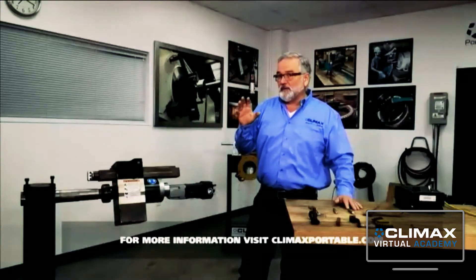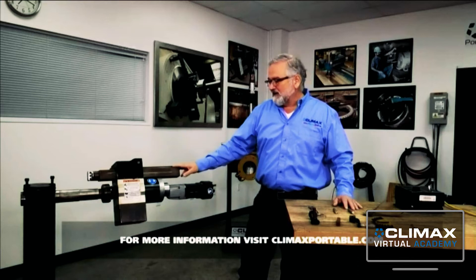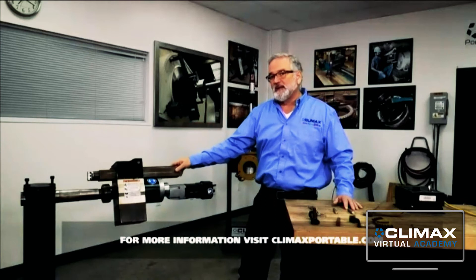Now, some mounting is better than others. That said, you're going to want to make sure that it's good and rigid and well-grounded to that workpiece. As far as Climax, we offer two options: mount the machine directly to the shaft or mount with the single bolt. But as far as what you do with it, there's a lot of ways.